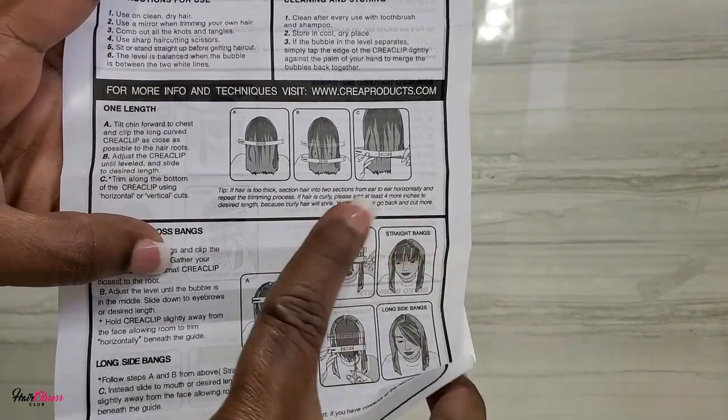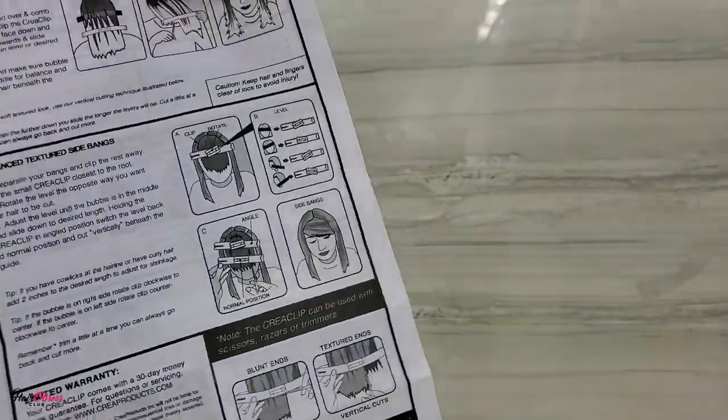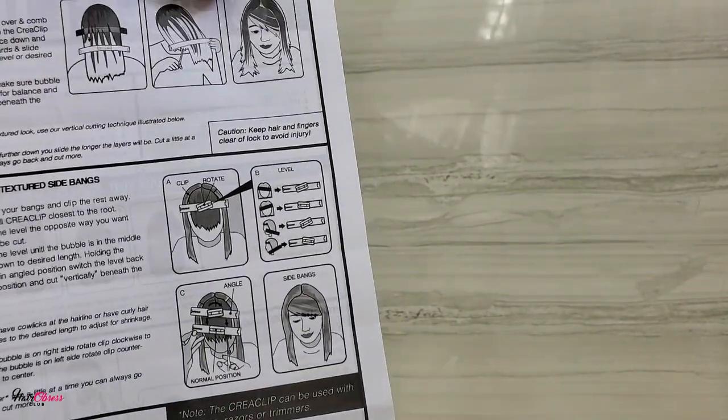Sometimes I know you confuse cutting your hair, but this little gadget — the create clip — is designed to help you save some money and learn how to cut your hair.